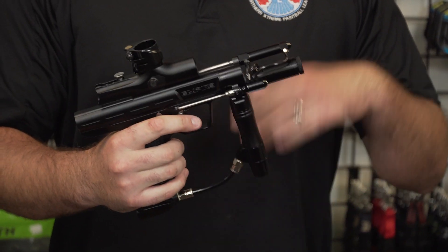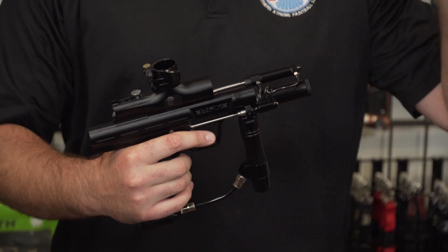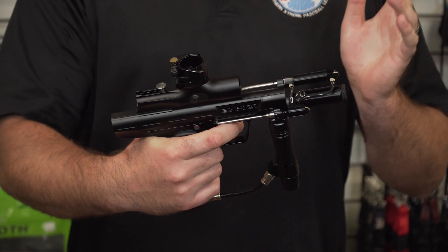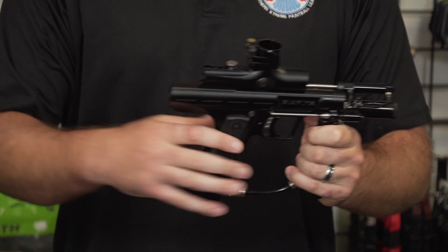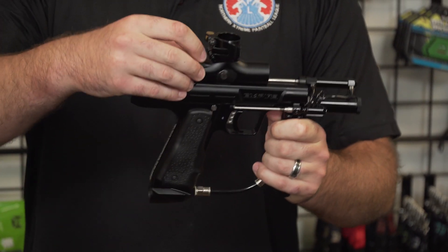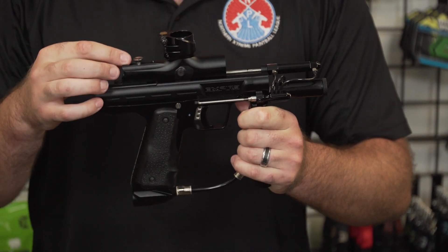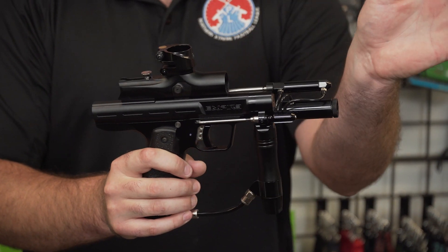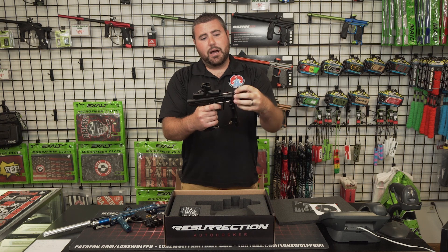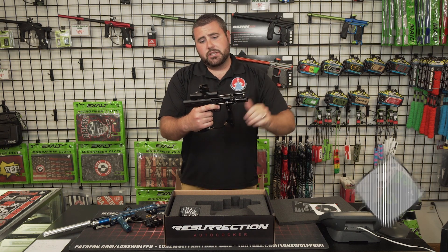The reason for that is they designed this gun — back when Bud Orr from War Games, way back when, designed the gun — that closed bolt design system. When the bolt is forward and aired up, it's completely sealed. So this bolt has to come back, the ball drops into the chamber, and then it shoots forward again. Because when this gun is aired up, bolt is forward, you pull the trigger, the three-way system operates, goes back, and then launches the ball out as it drops in the chamber.